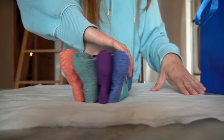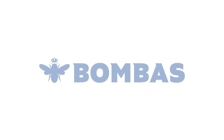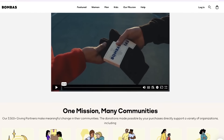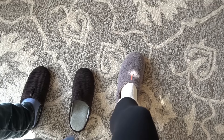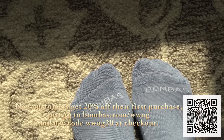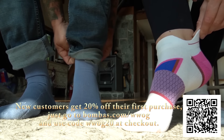I feel like socks are the ultimate everyone gift that you just cannot go wrong with — whether it's your mom, your dad, your brother, your coworkers, your kids. Who doesn't love cozy socks? And not just socks that feel good, but socks from a company that does good. Bombas is a sponsor of today's video and they make the top three most requested clothing items in homeless shelters: socks, underwear, t-shirts — and they donate an item with every single purchase. Over 140 million essential clothing items have been donated. Bombas' new holiday drop includes merino wool, cashmere merino blend vintage ribbed socks, and very plush slippers. New customers get 20% off their first purchase — go to bombas.com/WWOG and use code WWOG20 at checkout.